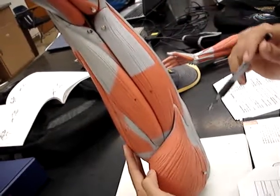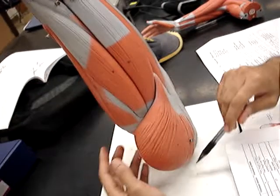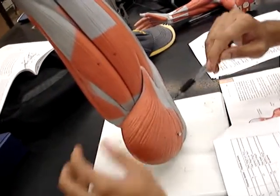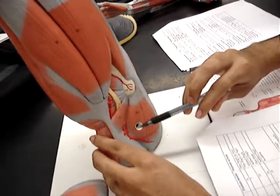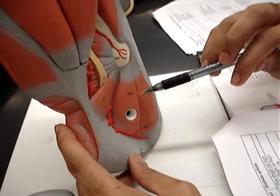And then we have our favorite muscle, the gluteus maximus. And then underneath that, for number 1A, we have the gluteus medius.